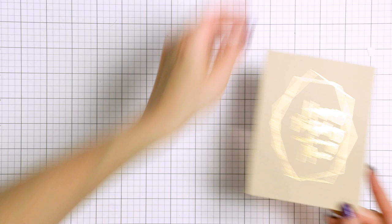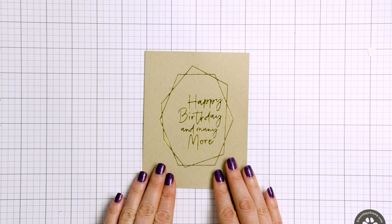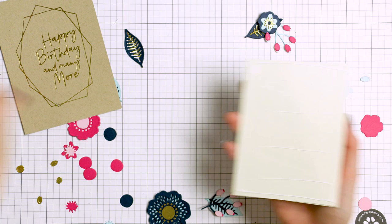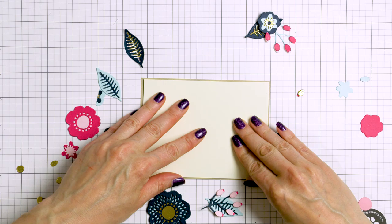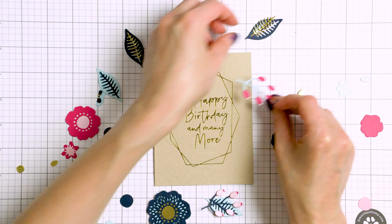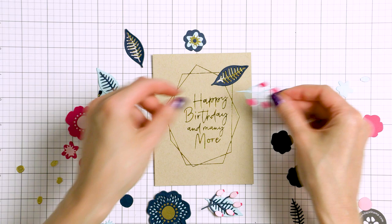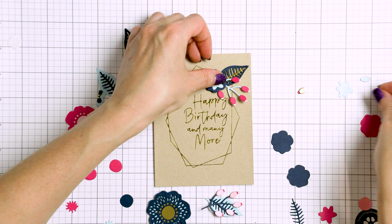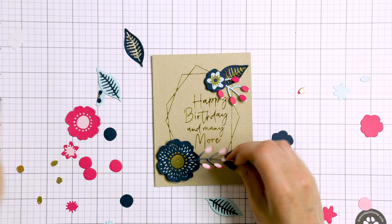I had some leftover flowers from all that die cutting and experimenting, so I used them to make another card. Here I first foiled a frame using the Geometric Glimmer Hot Foil Plate on Kraft cardstock. I recently shared another video with this Glimmer plate showing some no-line watercolor, and this frame is from that video where I foiled a bunch of these frames on various colors of cardstock. I get my Glimmer Hot Foil machine all hot and ready and then I just foil the same design multiple times in various color foil on various colors of cardstock. This saves a ton of time and gives me beautiful panels I can use for future cards.